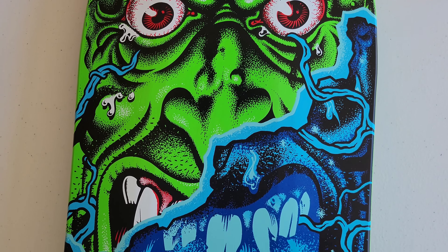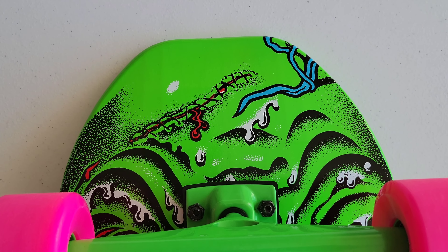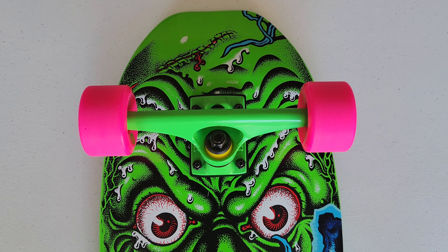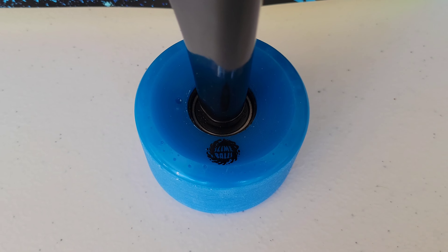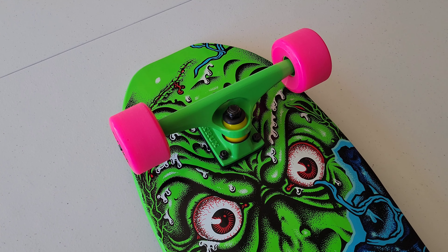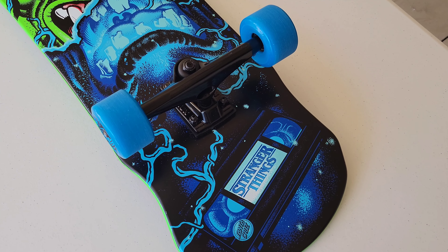Here's my overall opinion: this Santa Cruz Rob Roskopp Face Netflix Stranger Things skateboard deck is awesome. The color combinations are just really cool. I have another Rob Roskopp Face deck on my channel — the first time I'd seen that skateboard in many years — and I'll link that video at the end. I hope you've enjoyed this video. Let me know in the comments: should I ride this skateboard?